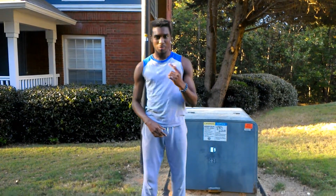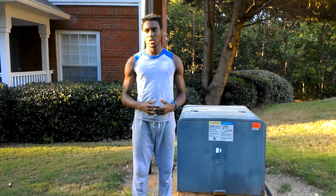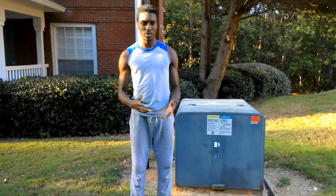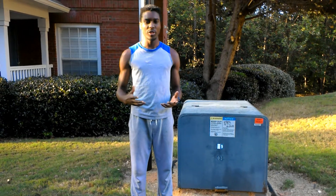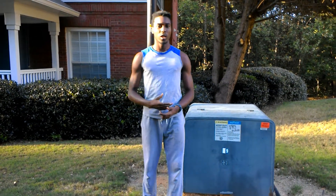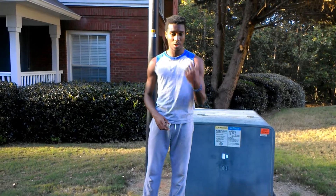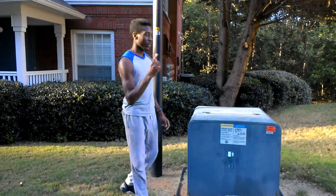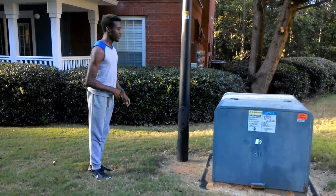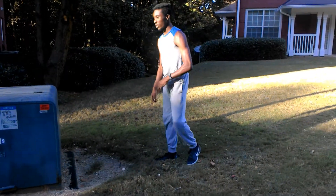What's up everyone, it's your boy Joel back again with another video. Today I'm starting a vault series where I'll be doing different types of vaults. Today I'm going to show not one but two different types of vaults — the safety vault and the side vault.